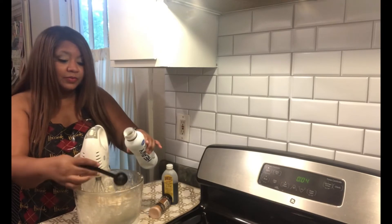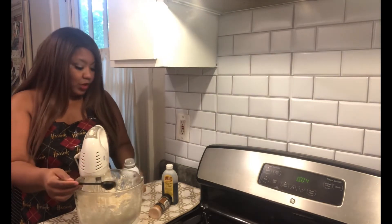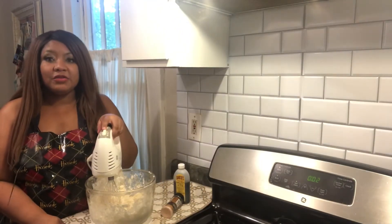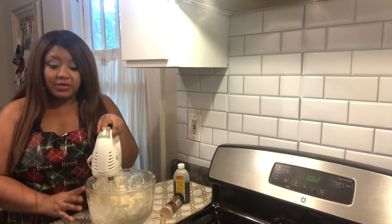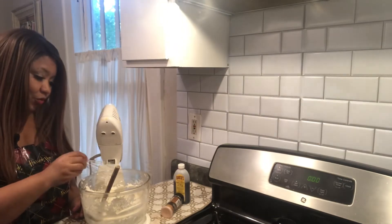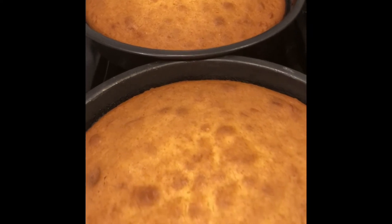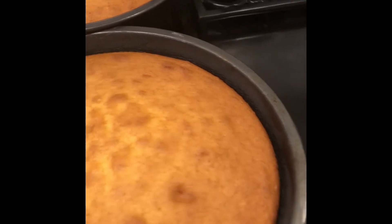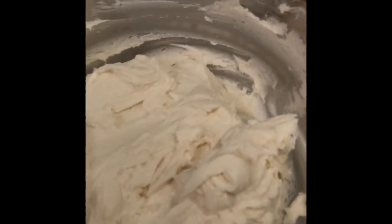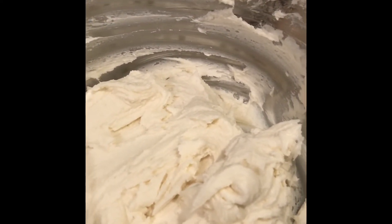I'm adding two tablespoons of heavy cream and we also need a pinch of salt — that's optional. I've added in my heavy cream and I'm going to beat everything together. The icing is done — it tastes really great and it's time to take out our cakes. I've taken the cakes out of the oven; you can see they look beautiful. My straw test came out clean and I have my buttercream. I'm going to let them cool and set up and then we're going to frost our cakes.